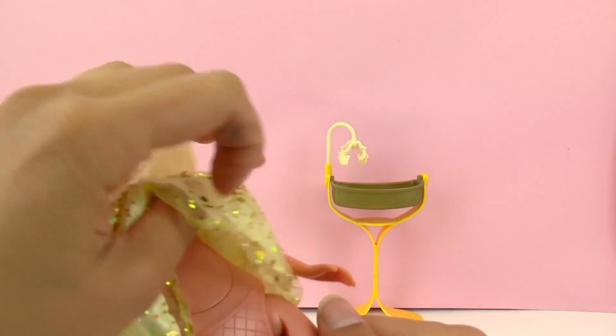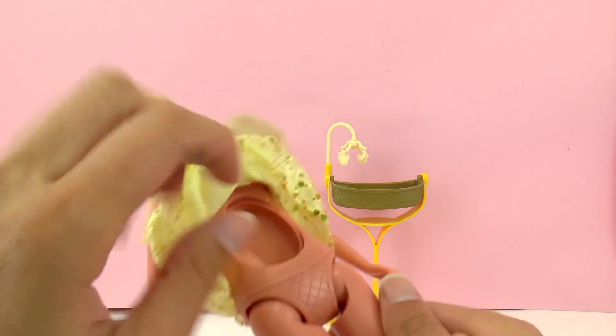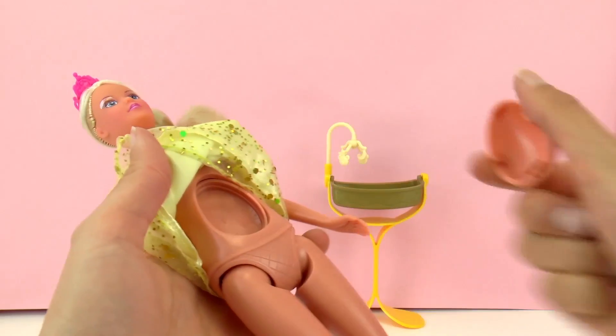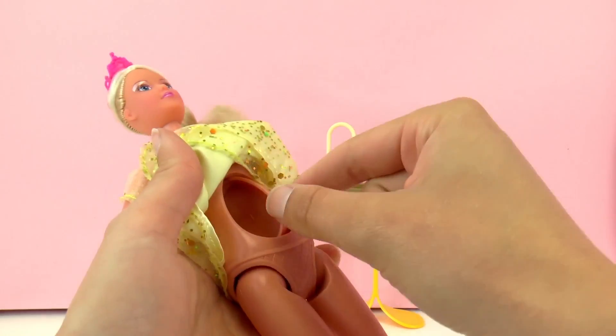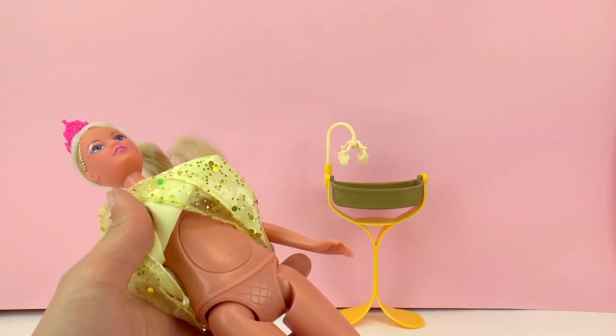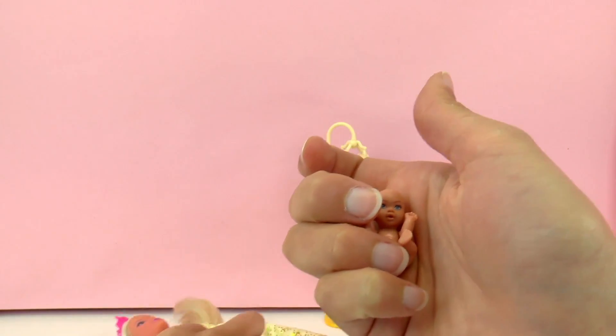So here we can see she's no longer pregnant. This could be really fun to play with. At the beginning of the story she could be pregnant and then she could have her baby. I think it's pretty fascinating and a very interesting concept for a doll.